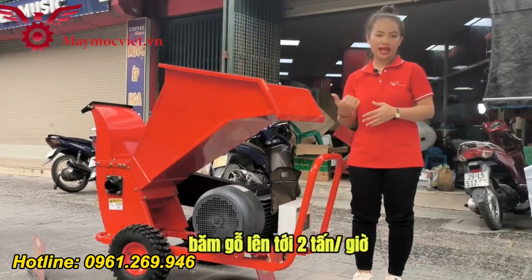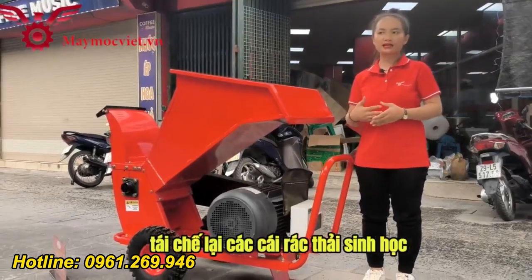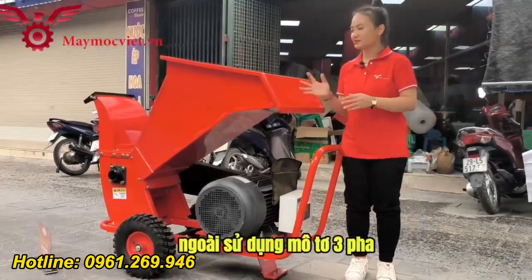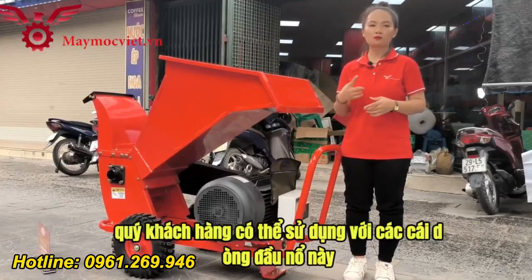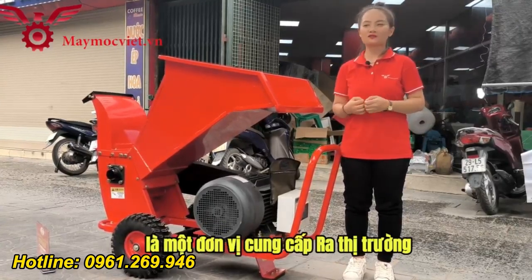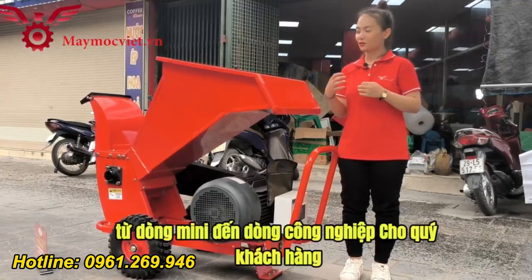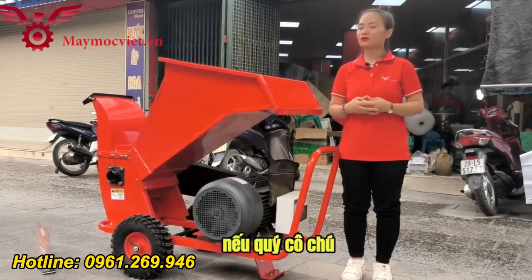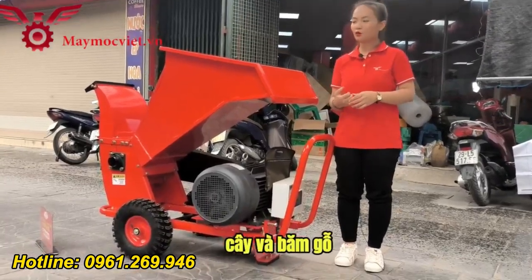Máy băm cành cây, băm gỗ lên tới 2 tấn một giờ, rất phù hợp cho các khu công nghiệp tái chế lại các rác thải sinh học. Ngoài sử dụng motor 3 pha, quý khách hàng có thể sử dụng với các dòng đầu nổ hoặc động cơ chạy xăng. Vinmux luôn tự hào là một đơn vị cung cấp ra thị trường các dòng máy băm cành từ chạy xăng đến chạy điện, từ dòng mini đến dòng công nghiệp cho quý khách hàng.